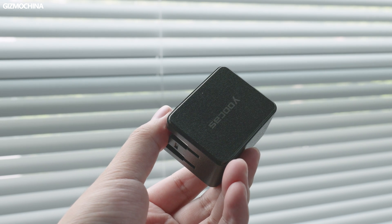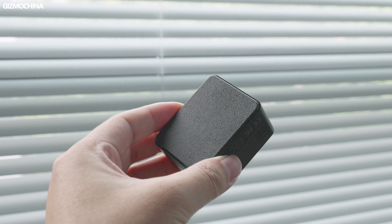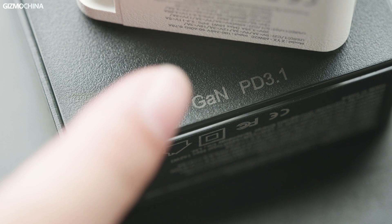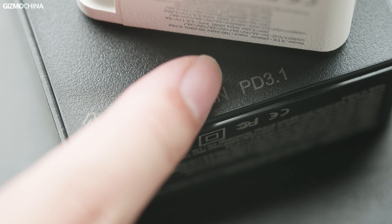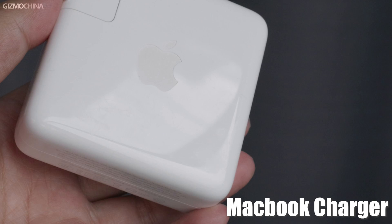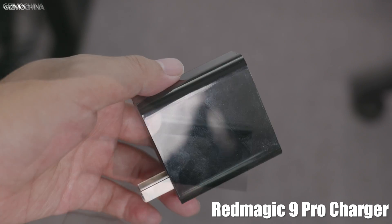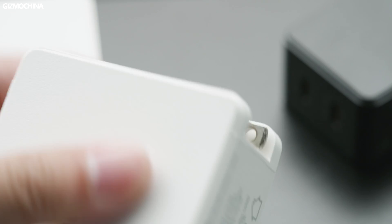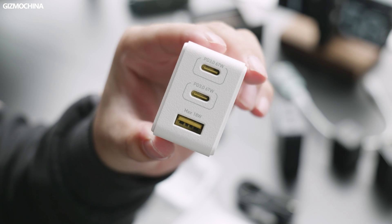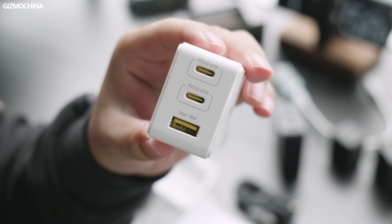All of these GaN chargers from UCAS share the same shape and surface with a matte finish. The rough surface is a smart design — it won't pick up fingerprints and won't wear down after long-term use, avoiding the hassle of cleaning fingerprints off a glossy surface. These chargers also have foldable pins, and the maximum output power is labeled next to each port, helpful for users who aren't familiar with charging tech.